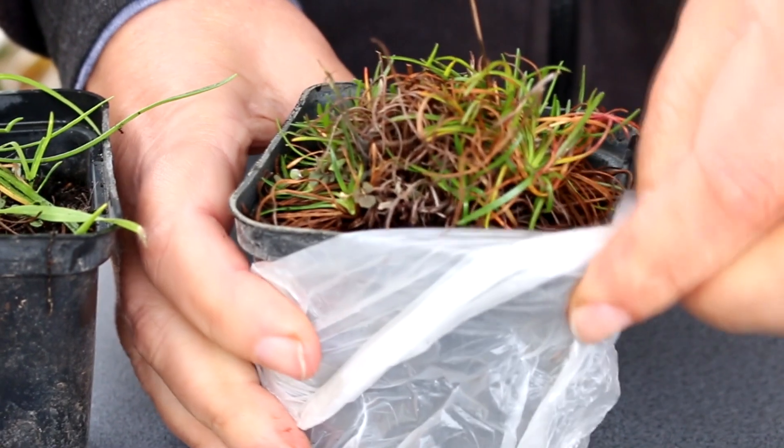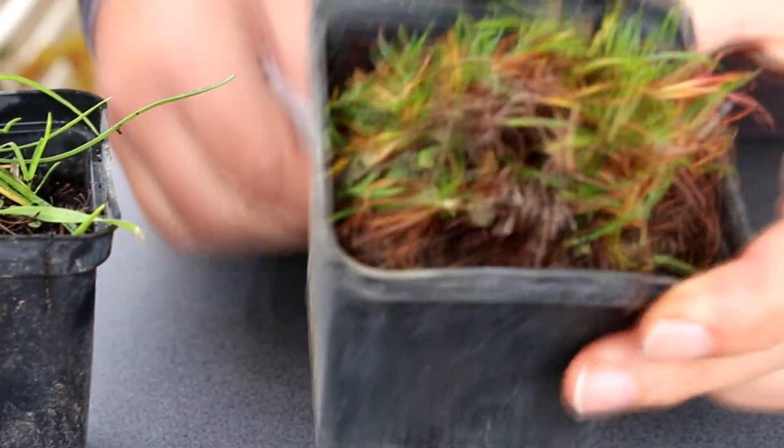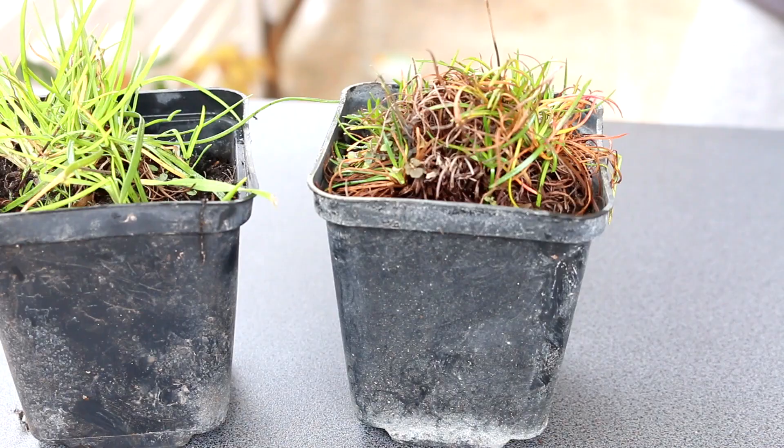Seaside Armeria Armada Rose looks brilliant on the stones as part of an alpine hill. Nearby, you can plant early flowering Aster Alpine and Arabis.